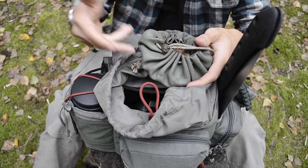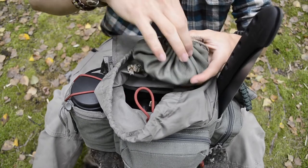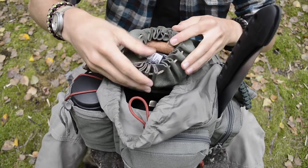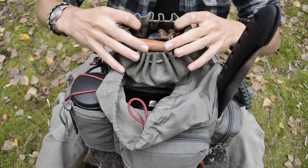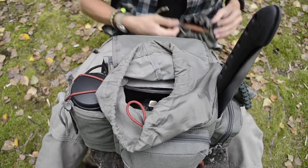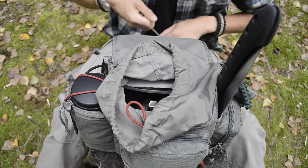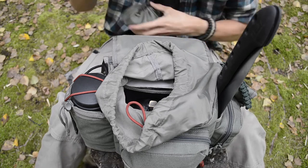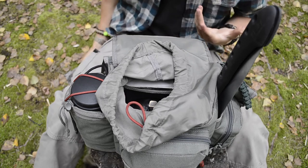Next is my fire kit — very basic. It carries a fire piston, flint and steel, some tinder, and char cloth. It's important to practice and keep these types of skills honed, so that's the primary reason I carry a smaller, more abbreviated fire kit.